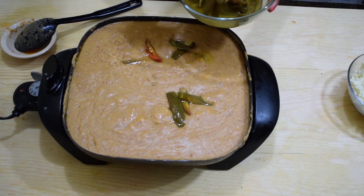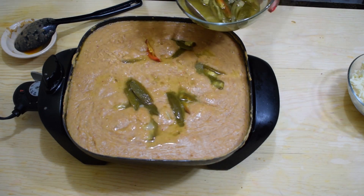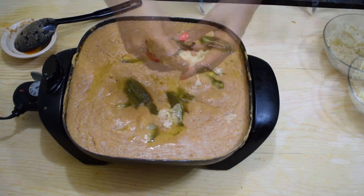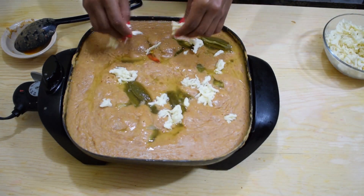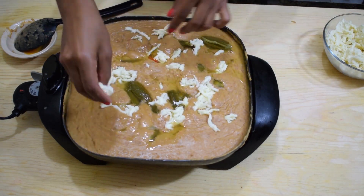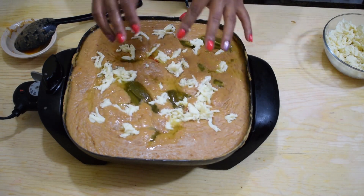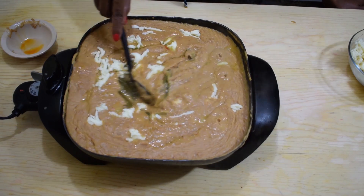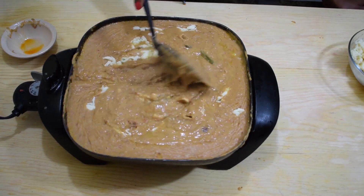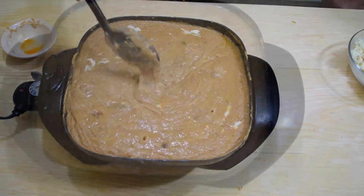Once the beans start to boil, add in the pickled jalapeños — you can add as many as you like. Also add some of the liquid from the pickled jalapeños; again, add as much as you like. Then add about half a cup of asadero cheese. Give everything a stir until well incorporated, and continue to boil on low heat for another five minutes, stirring frequently to prevent sticking.